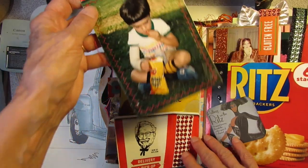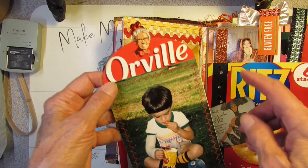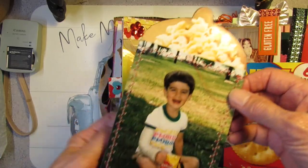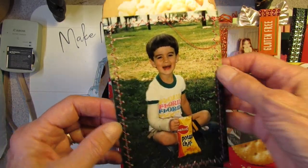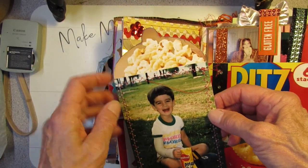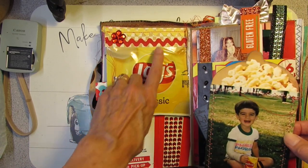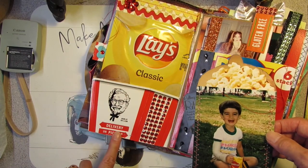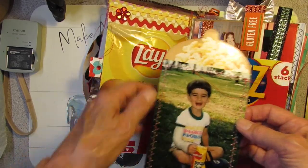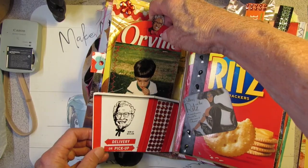And here he is a little older when he broke his arm, munching on potato chips. This is sewn on packaging from Orville Redenbacher Popcorn. And here he is — smiling boy. How do you like that bowl haircut? Here's the popcorn up here. I have the bag of Lay's potato chips, rickrack, bling, and Kentucky Fried Chicken with lots of bling. So this is kind of a junk food, fast food page — popcorn, potato chips, fried chicken.